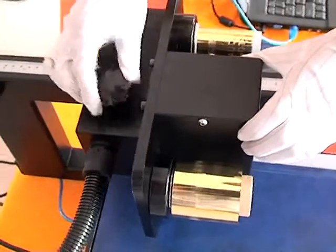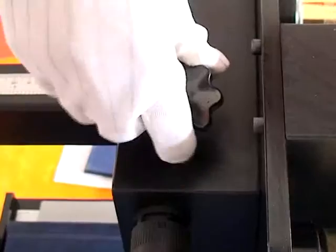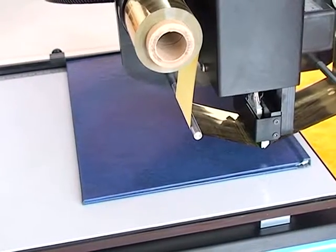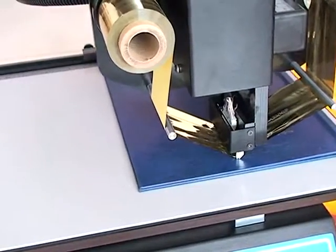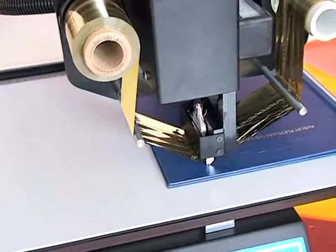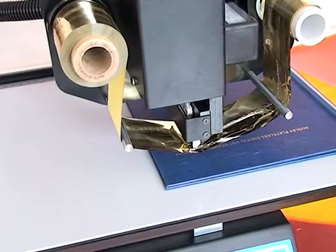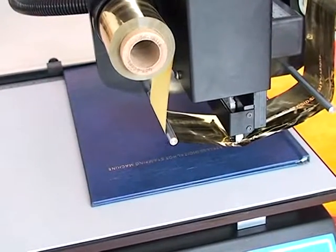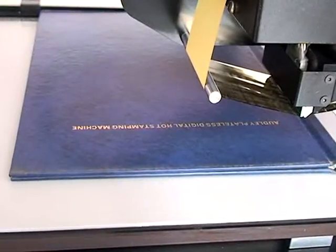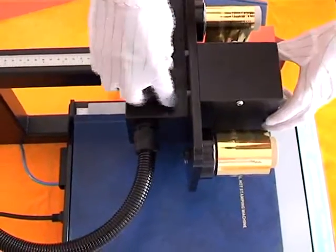You can adjust the position of the print head to get the desired placement.